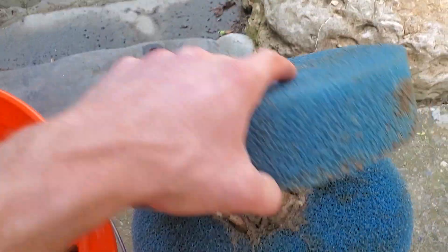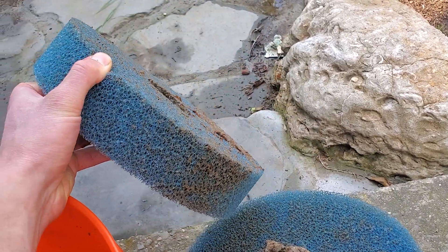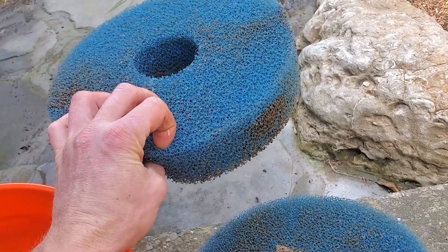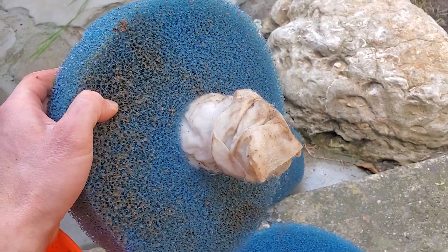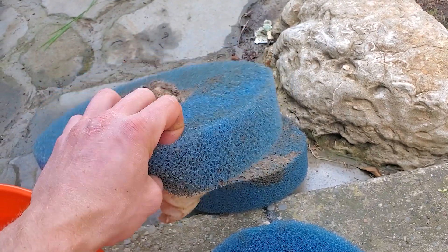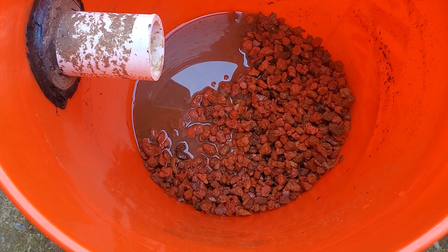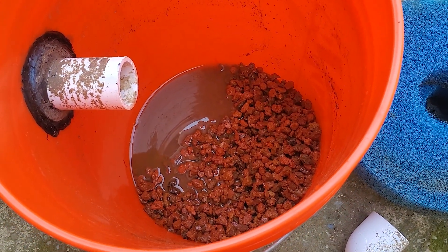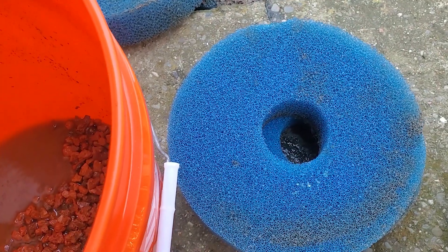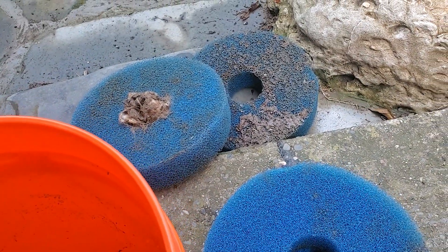It looks like it performed okay, but not the best. I was expecting more buildup of gunk, but I also didn't have it running for too long, which could be a reason. Its main purpose was just circulation and to capture some gunk while I had the turtles in that quarantine tank. It did a decent job, but I probably would make it differently — have different layers or actually cut these sponges up. In retrospect, it did its job to some extent.